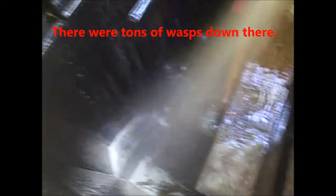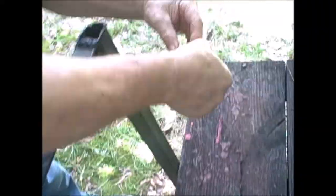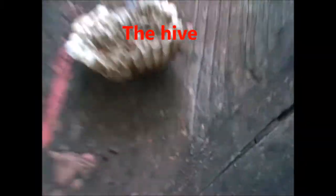There we go, guys. They're all dead. And that's what we got. Pretty big size. They're all just scattered out there.